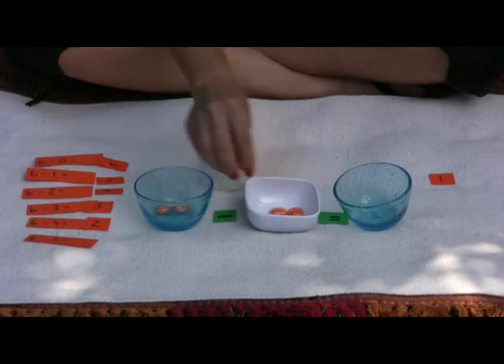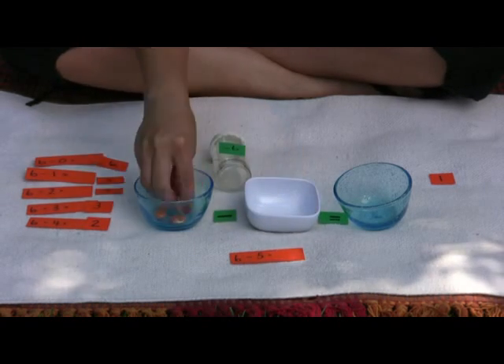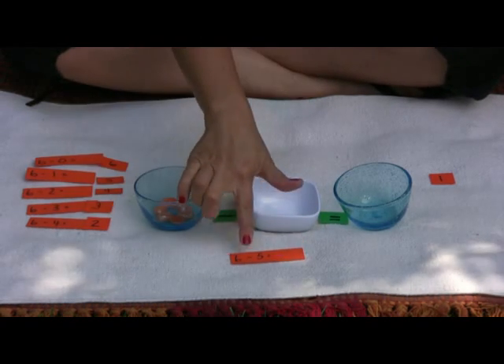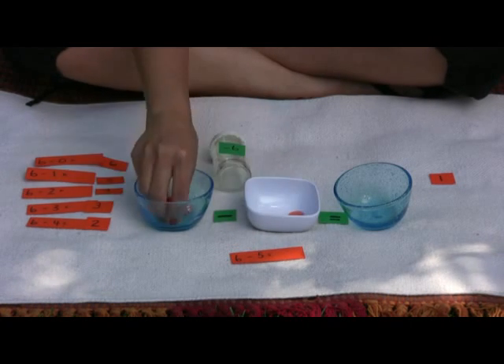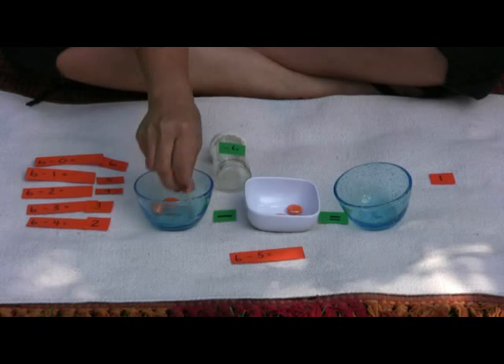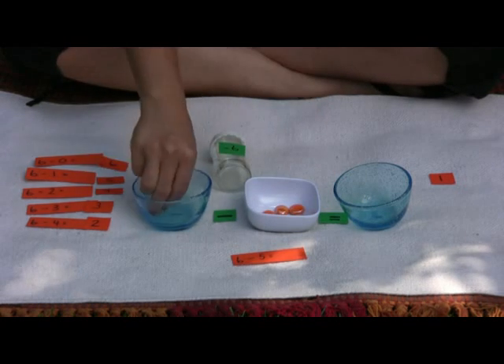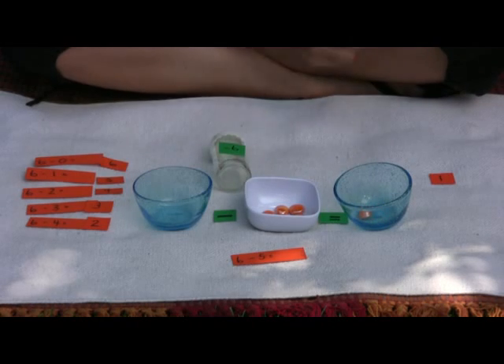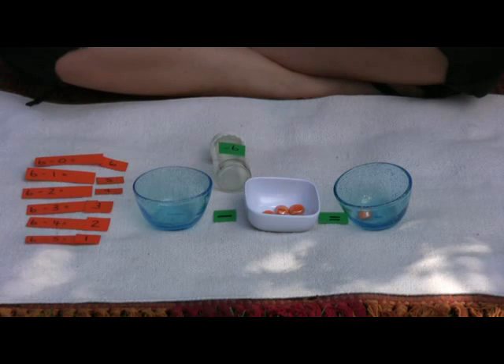Count two, three, four, five, six. Six. Take away five — one, two, three, four, five — equals what's left. One. Six take away five equals one.